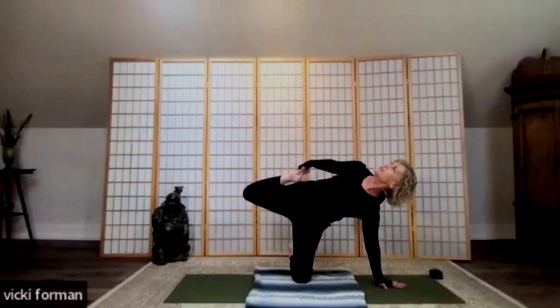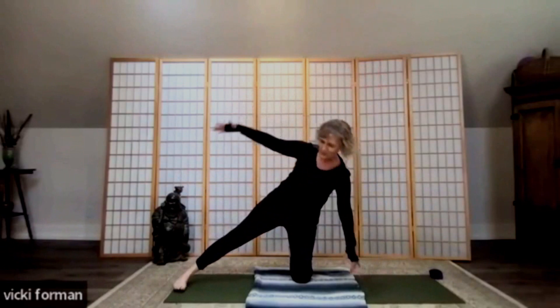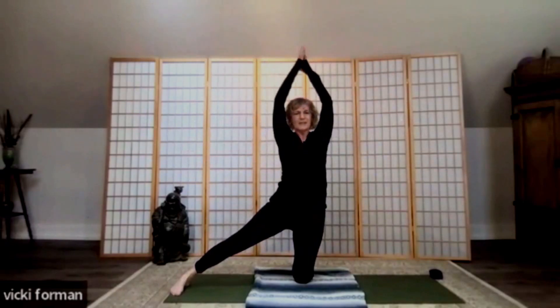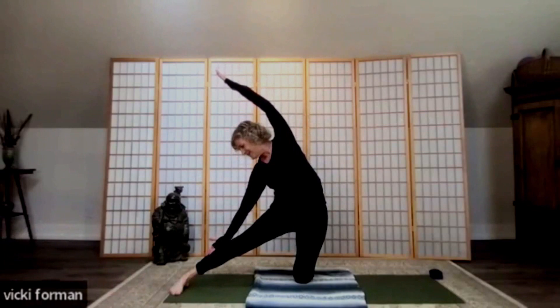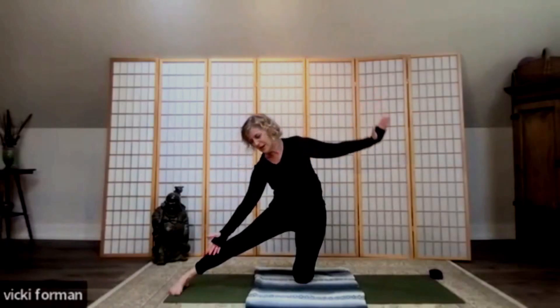If you'd like, bend the knee and grab that foot, pushing the heel away from the bottom buttocks and opening the chest and shoulder towards the sky. Take another full breath, then release — arm and leg up — come back to our modified half moon, and drop that foot down. We'll come up and do a gate pose. Inhale, reach the arm up — gate pose — lengthening up through the torso. As you exhale, float the hand down and come into that gate, reaching the arm over the side of the face, keeping the belly strong — we want those abdominals working.